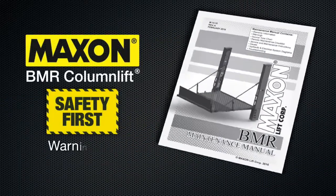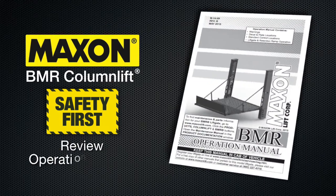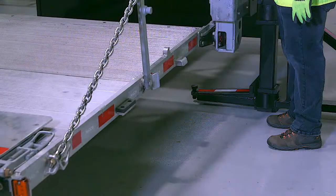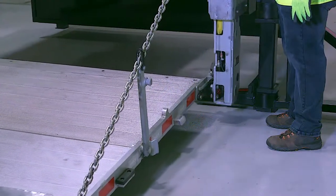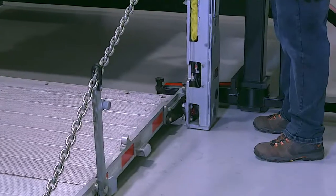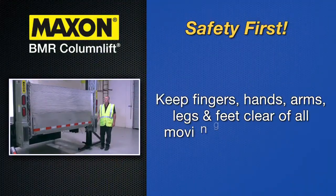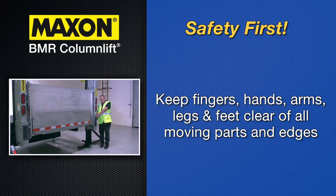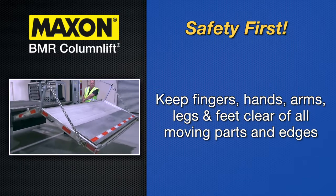Always comply with the warnings and safety instructions on pages 7 and 8 of the maintenance manual while maintaining lift gates. Additionally, review the operation manual for operating safety requirements. Do not stand or allow obstructions under the platform when lowering the lift gate. Be sure your feet are clear of the lift gate. Keep fingers, hands, arms, legs and feet clear of moving lift gate parts and platform edges when operating the lift gate.